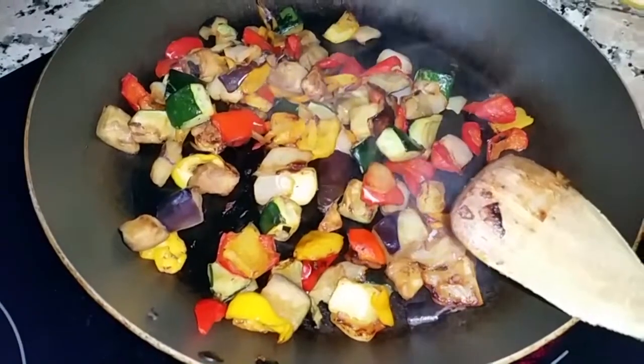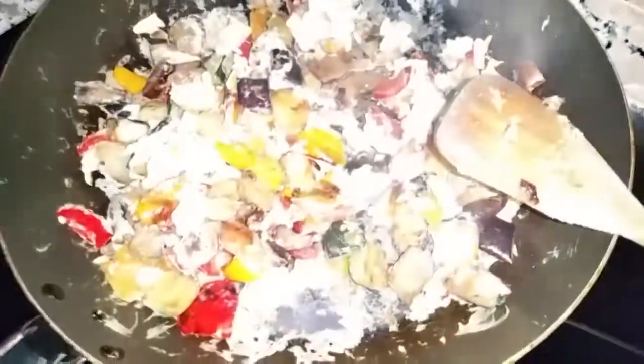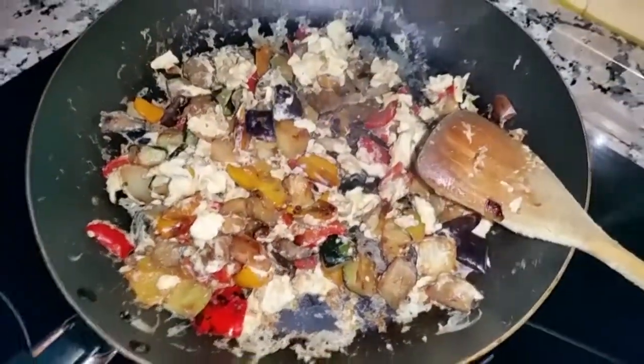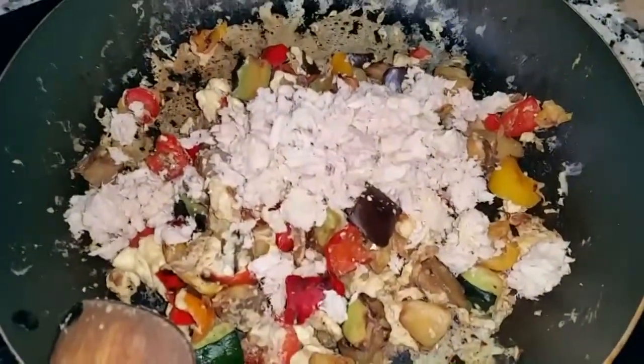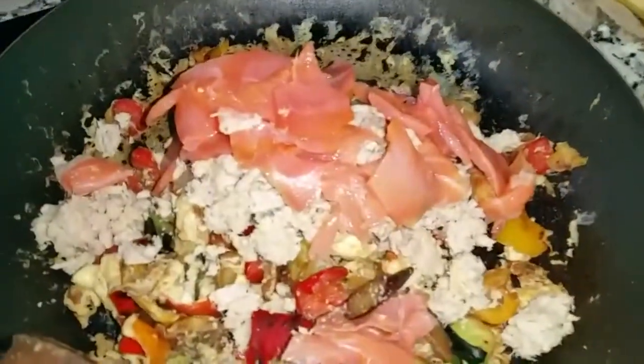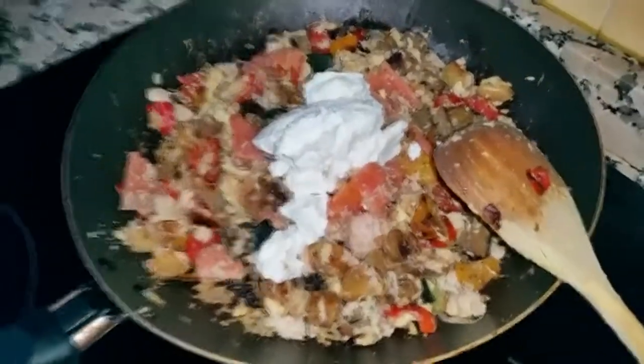I mix it all together and now I'll show you. Veggies, veggies, with the eggs, all nicely scrambled — scrambled eggs. Then we add the tuna and the smoked salmon. And finally the master touch: the cottage cheese. And now I'll show you the result.